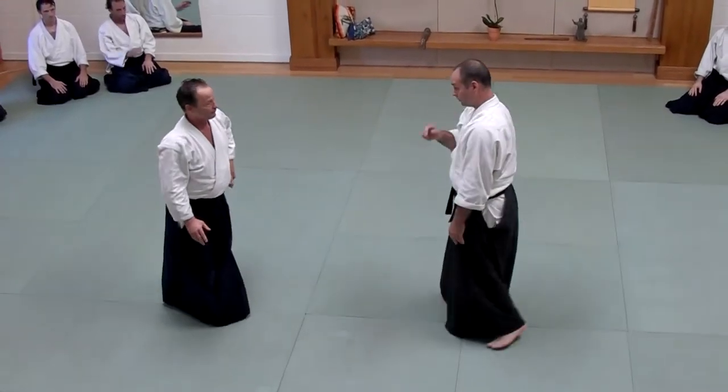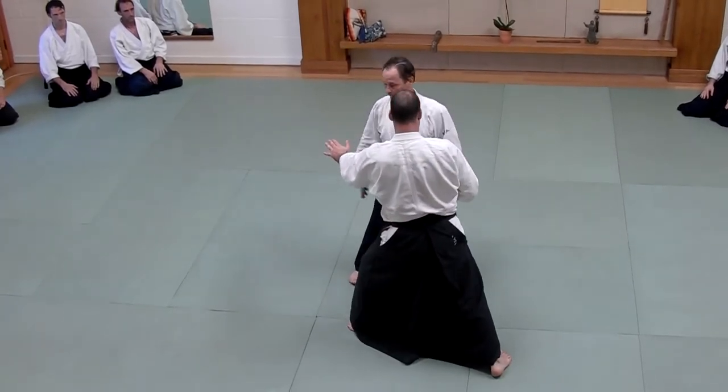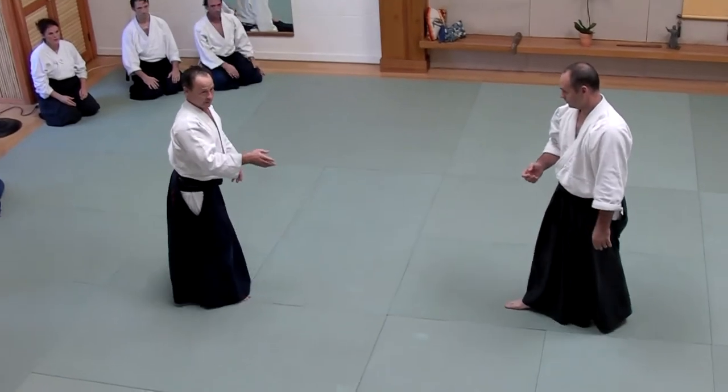Don't just step around. Don't just step back. If I do that, I'm standing here wide open again. He always wants to try to stay at an angle on me with nothing there.